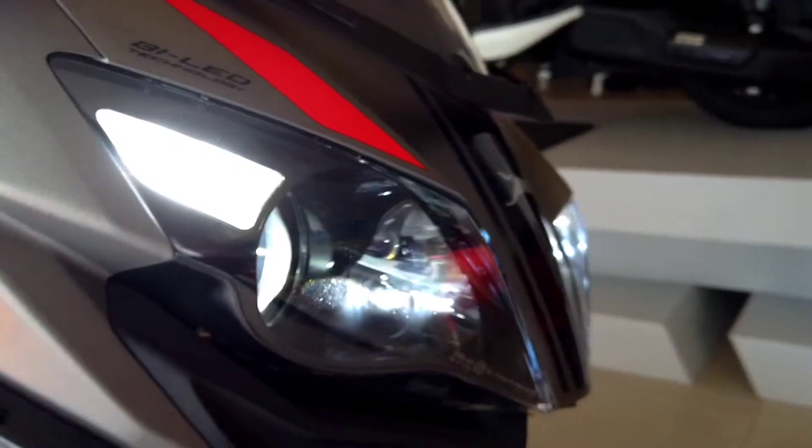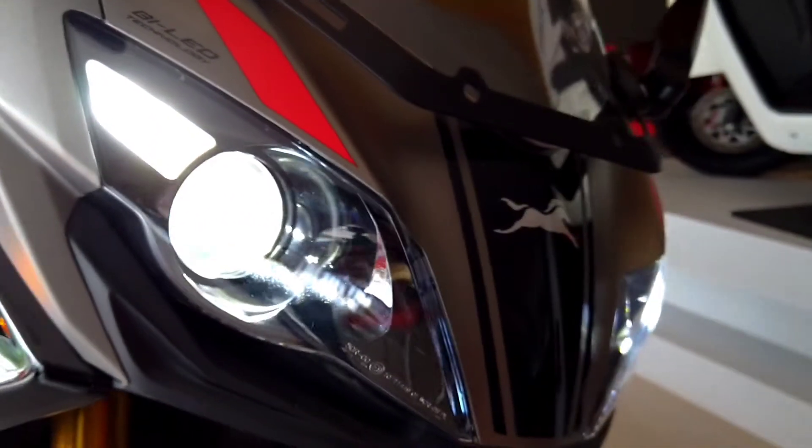Hello people and welcome back to Motorhub. Today's vlog is about the all-new TVS Apache RR310, which now has two kits on offer: dynamic and race.